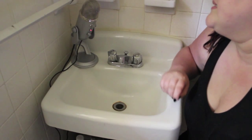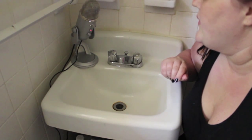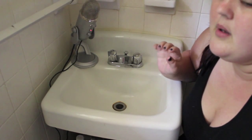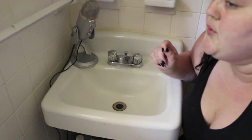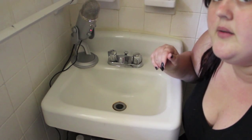Hey guys, it's Abby, and today's video is going to be an ASMR makeup washing session. I've seen a couple of these on YouTube, but not really that many, so I thought I'd go ahead and make one for you.